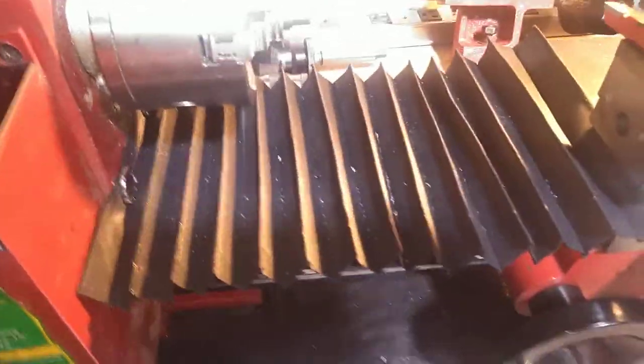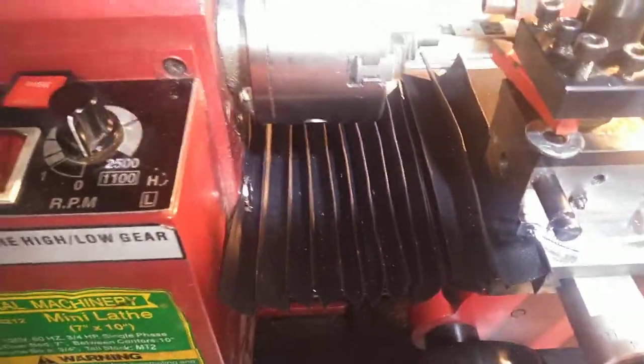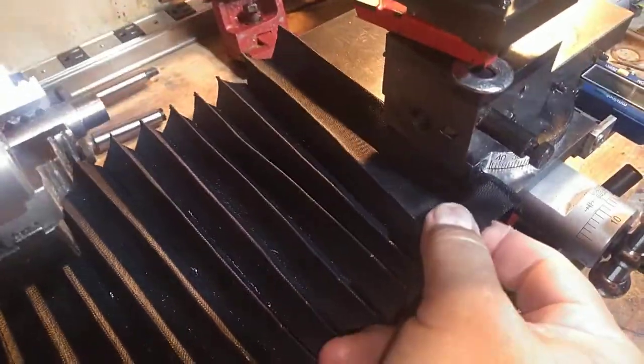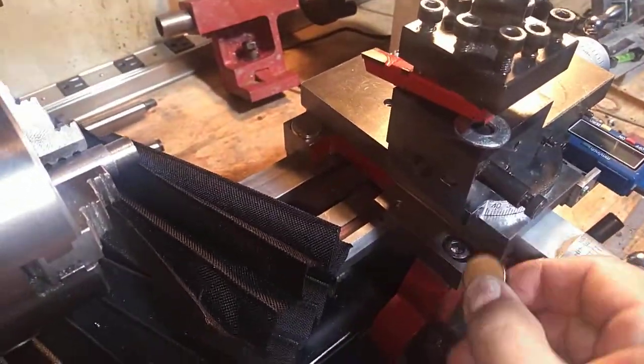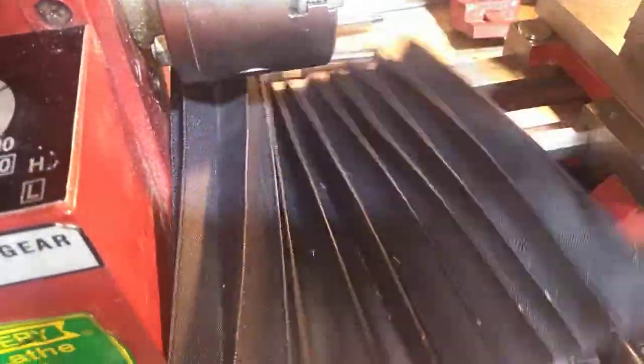To make this thing really easy to clean — here, let's see it in action — I just magnetically mounted it to the lathe. There are little disc magnets that hold it onto the lathe. And that way, all you do is pull the magnets off, remove the way cover, take it over to the trash can, and just shake it out.